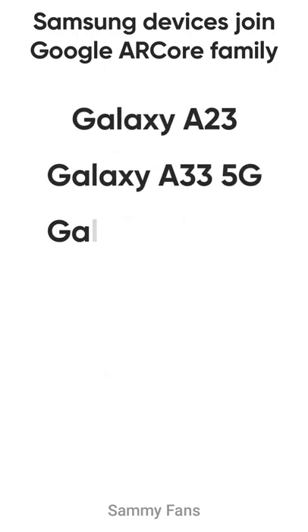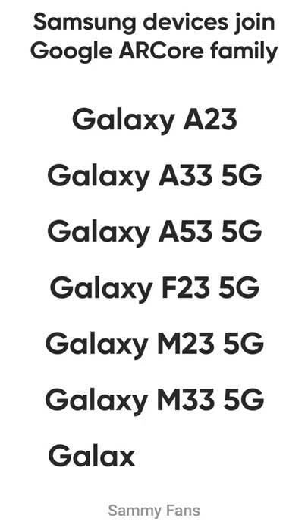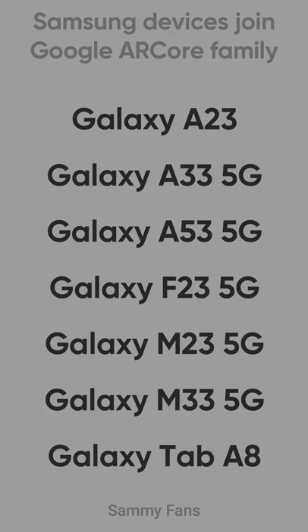The list of the devices you can check on the screen. So this is our today's video — thanks for watching and don't forget to visit Sammy fans.